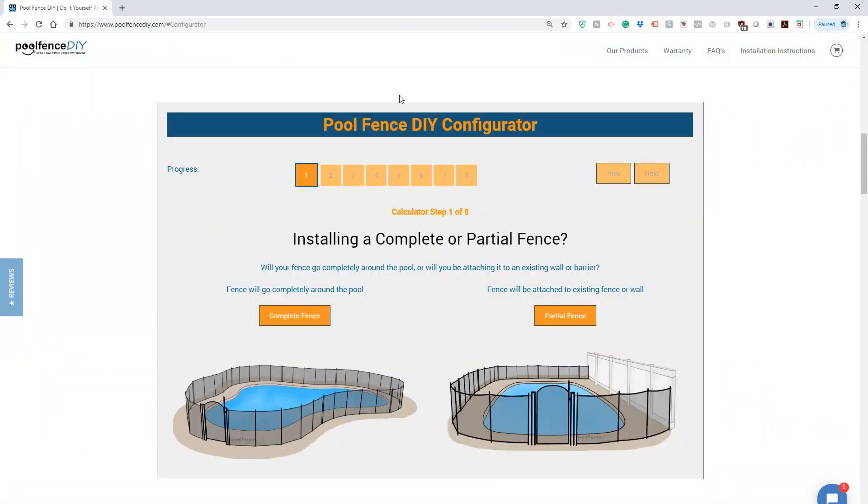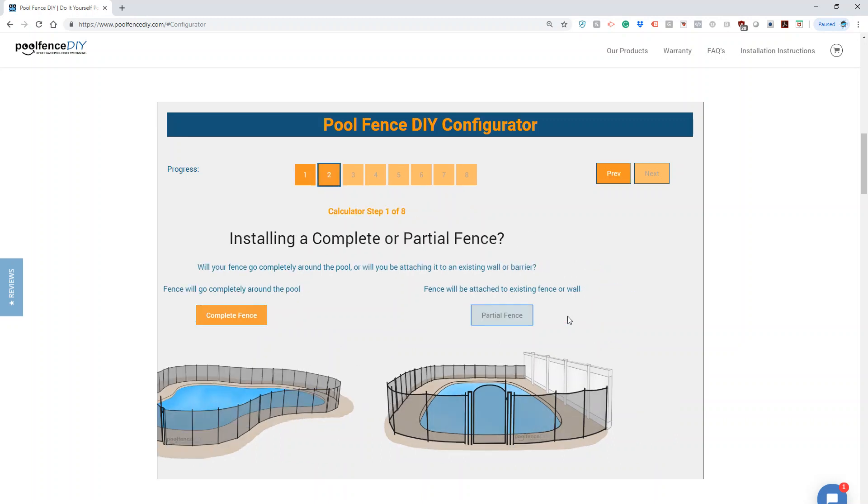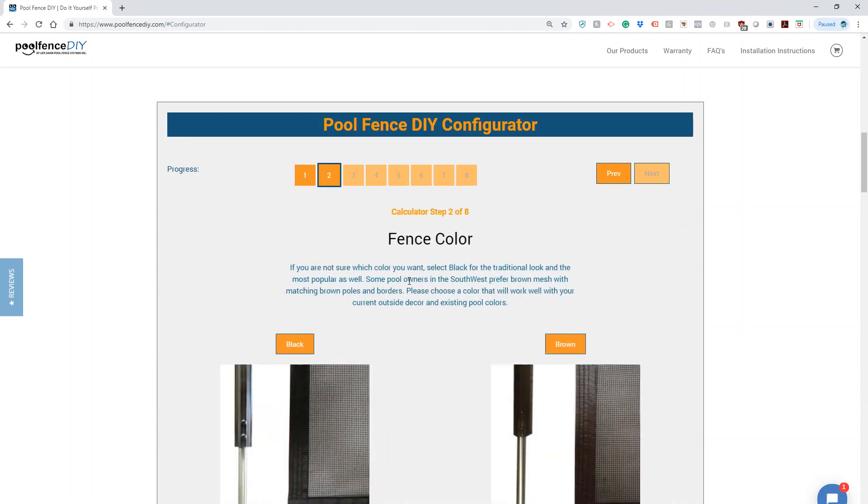You need to decide whether or not you want a complete wraparound fence or a partial fence. As you can see from the images, a partial fence would end on something other than itself — the fence isn't completely latched all the way around. I'm going to choose a partial fence for this option.